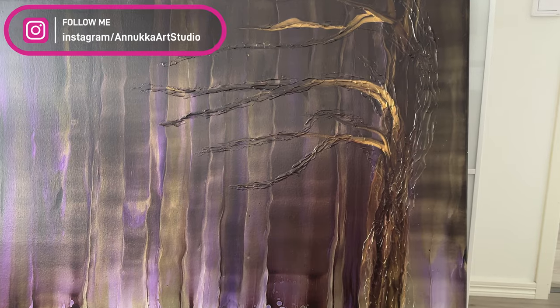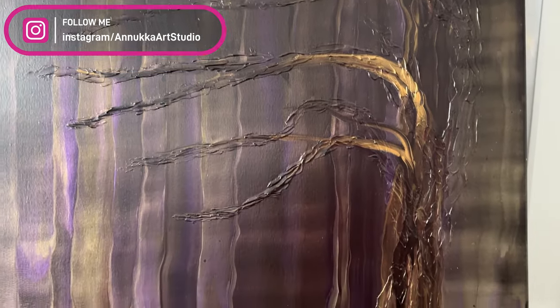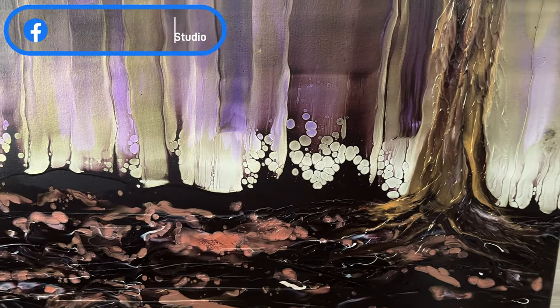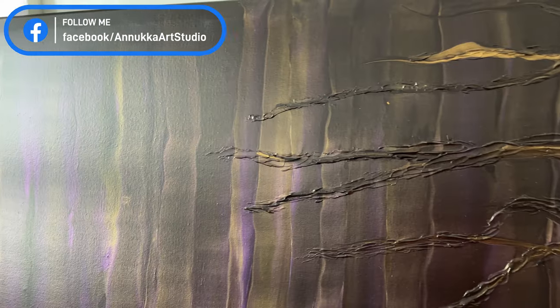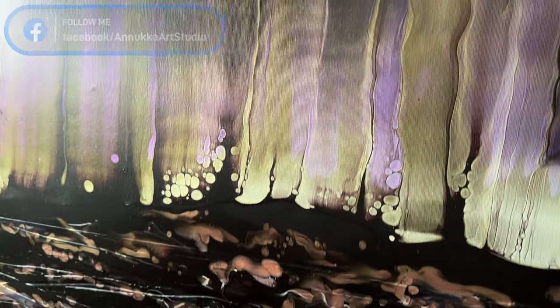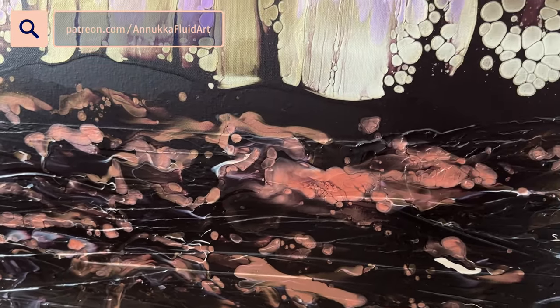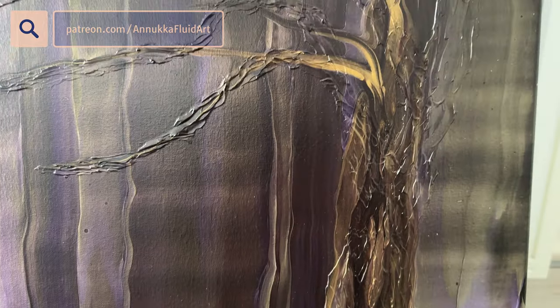Hi everyone! It is time to fix history. The painting's been curing for three weeks now, so I'm okay to do it now. I love this painting, I think it turned out so cool. I love the ground and the texture showing through there.